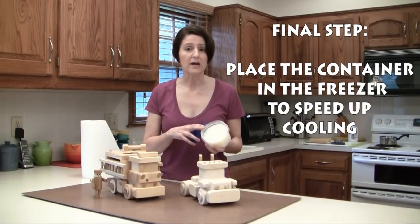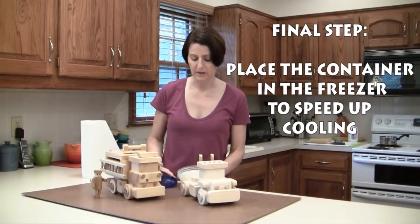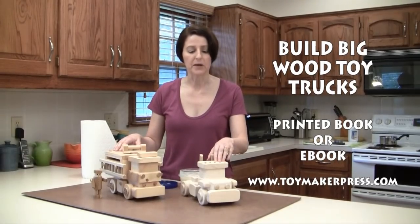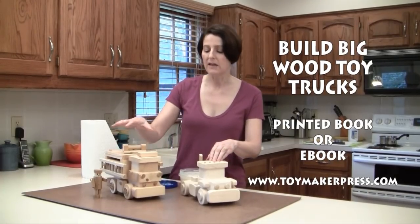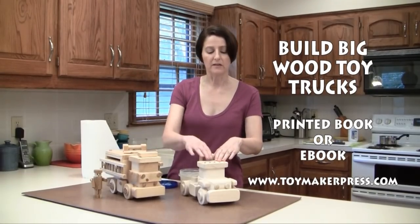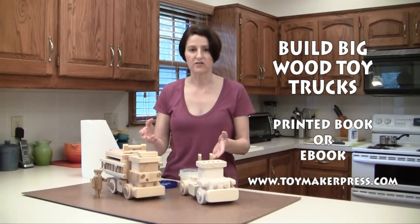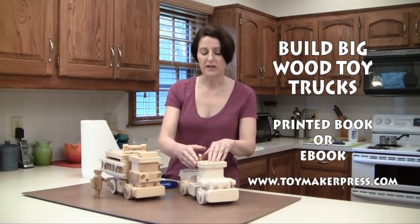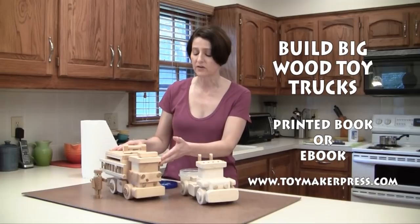You can let it cool on your counter but it will take about one to two hours to form a solid paste. Now we have a couple of trucks here from our Build Big Wood Toy Trucks book available at ToymakerPress.com. The fire engine on the right has been finished with the paste and the semi-trailer on the left has not, and you can visually see the differences. On the left the wood is unfinished, yet on the right it has a much warmer color and is very soft to the touch.